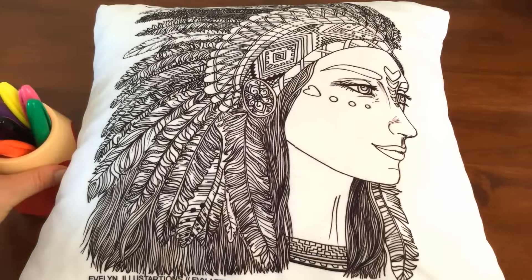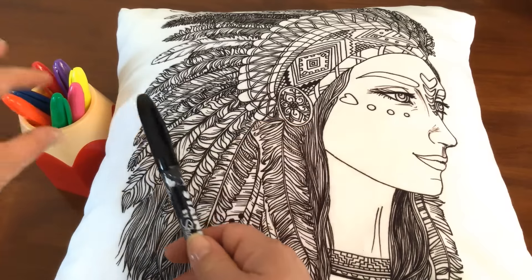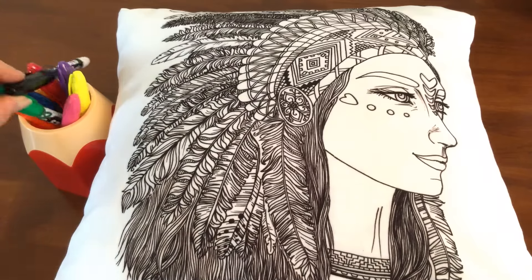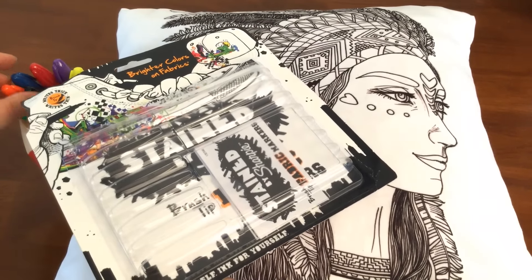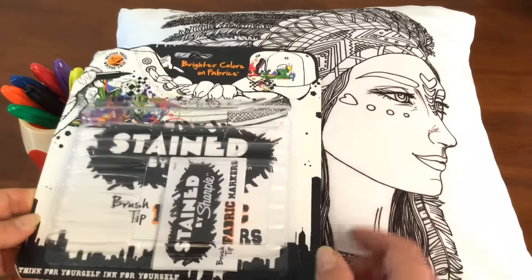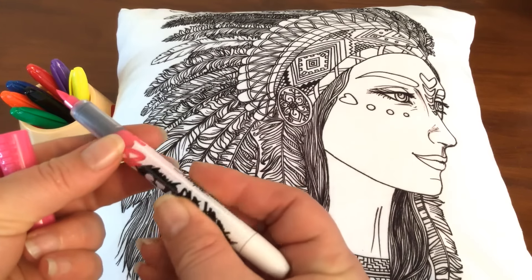Sharpie also has a range of markers called Stained for fabric painting, and again you need to set these with an iron. There's not as many colours in the range as their normal range, but they've got lots of nice colours. In Australia there wasn't much choice — the packet only had eight colours. So those are the Sharpie fabric markers — they've got a normal tip like a Sharpie but we can use them on fabric.